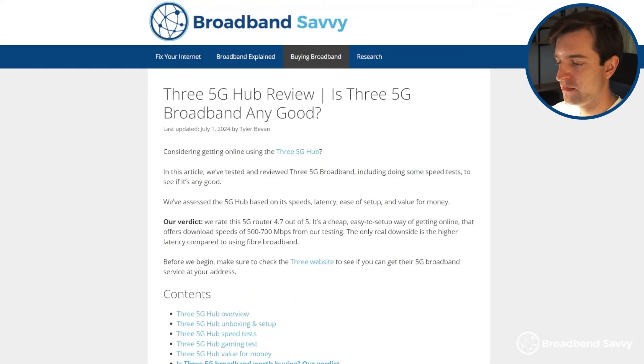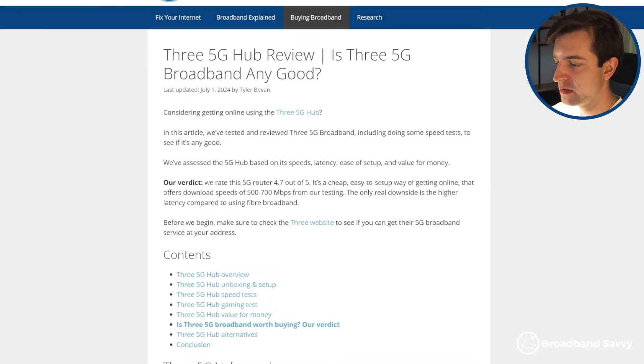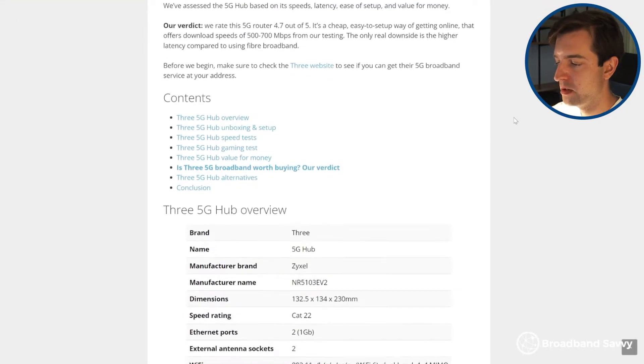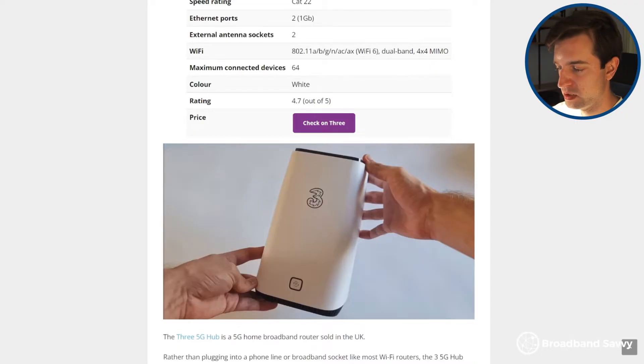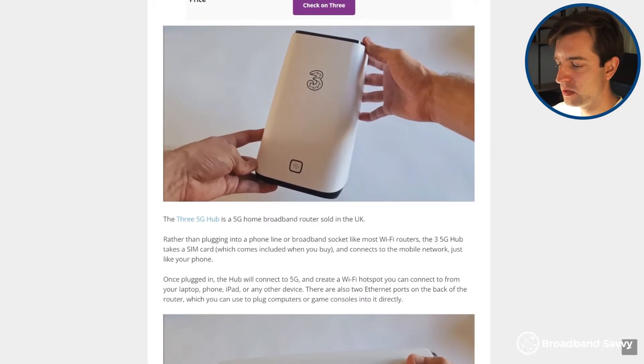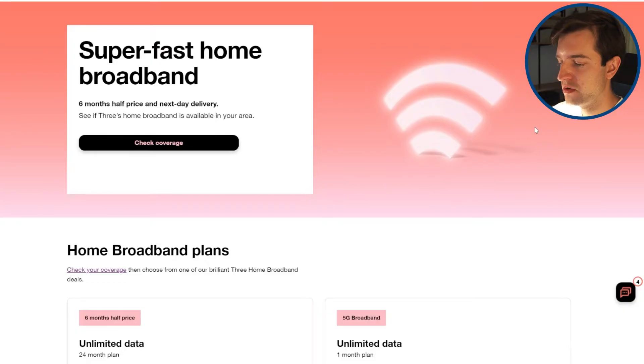Before we begin, if you're looking for a 5G internet solution, it's definitely worth checking out the 3 5G hub, which we've linked to in the description. This device offers speeds of up to 700 megabits per second from our testing and comes with unlimited data, and it's also generally very reasonably priced. Click the first link in the description to see the latest deals on the 5G hub on the 3 website.